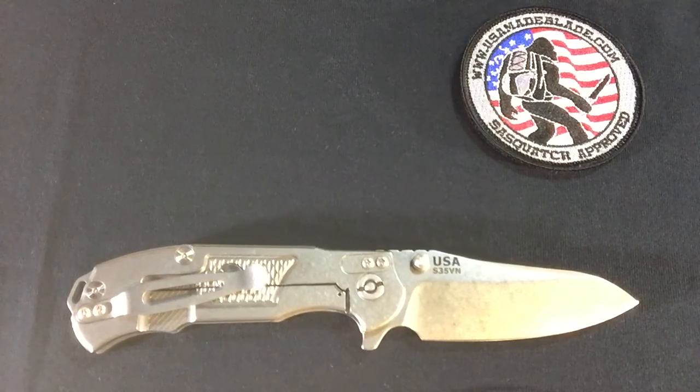That's it. This is the Hinderer MP1 — the full titanium version. These are in stock at usamadeblade.com, and hopefully will be by the time you're able to watch this video. But if not, we certainly hope it helps you out. As always, we appreciate you watching. Have a great day.